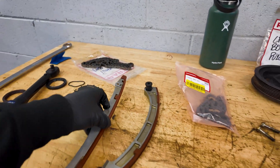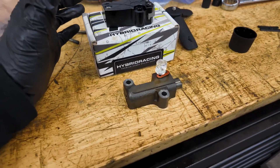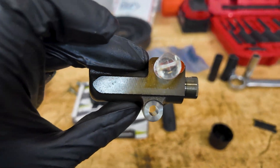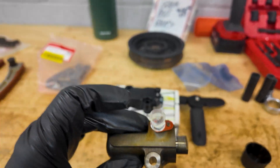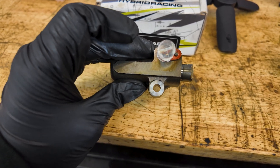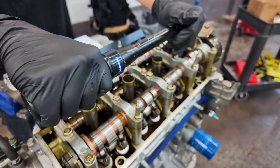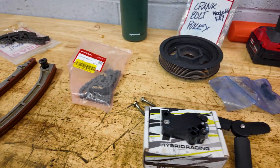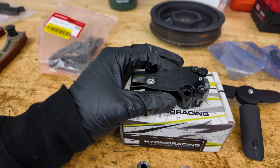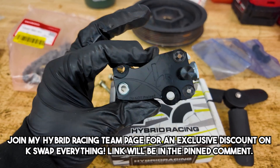The biggest thing really is going to be the timing chain tensioner, and this is up to you. Here we have the Honda OEM timing chain tensioner — doesn't look terrible, but anytime you're doing a service like this, it's worth replacing since it's like 60 to 80 bucks for OEM. I decided to go with the hybrid racing one because we're running the Type S oil pump and the drop-in cams, so I want to complement everything. All this stuff I got from hybrid racing, including the chain and everything I need for this build. If you're looking for anything K-Swap related, you can join my team page for free and get a discount on everything K-Swap or Honda related from hybrid racing.